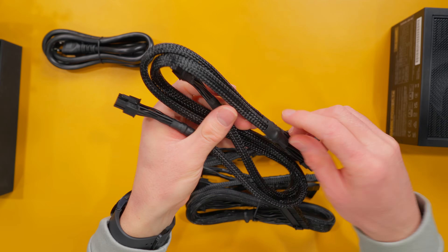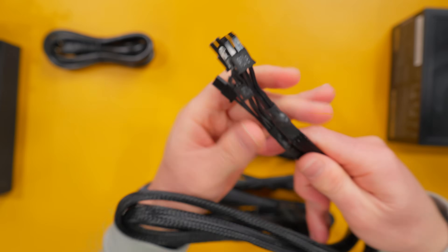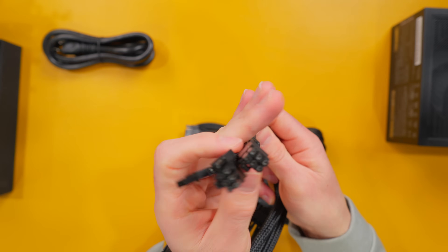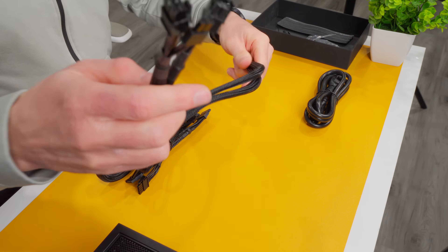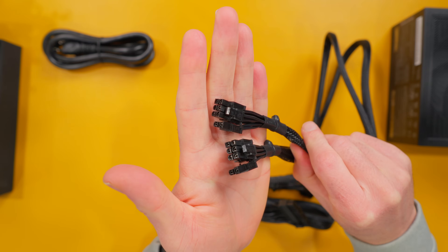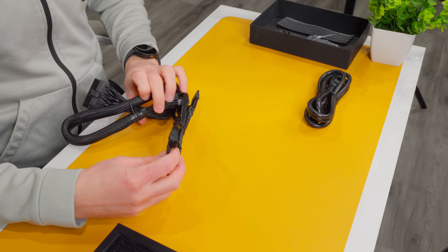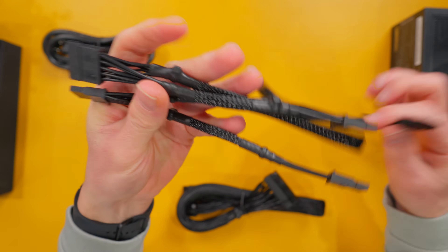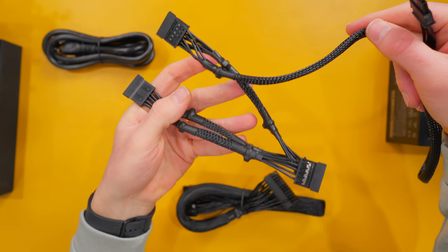There's a PCIe cable in the standard 6+2 pin configuration for GPUs that use 6 or 8 pin power, with two connectors on a single cable — and a second identical cable with two more 6+2 pin connectors. There's also another SATA cable with four connectors, bringing the total to 13 SATA connectors on this PSU. There's not going to be any issues finding SATA power for drives, fan controllers, or anything else in your build.